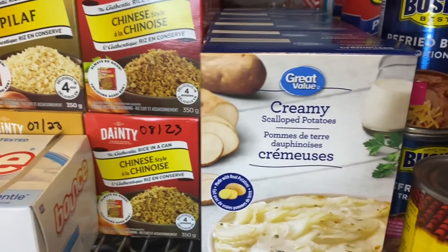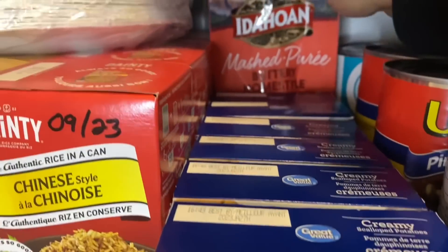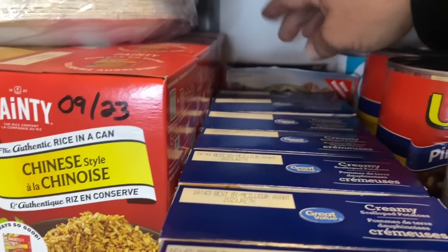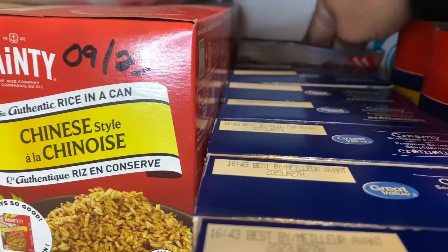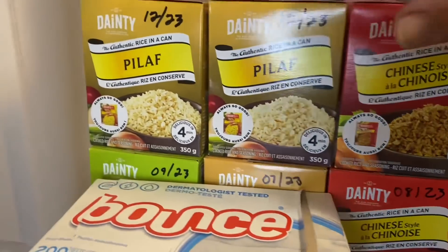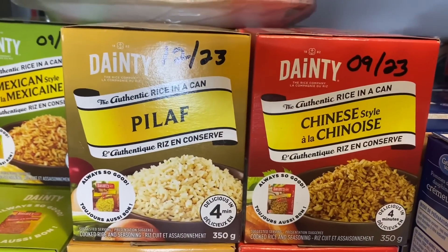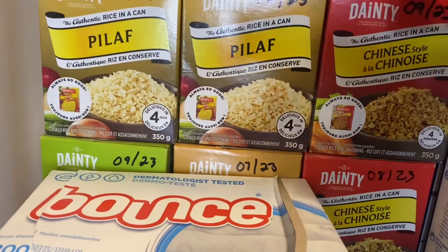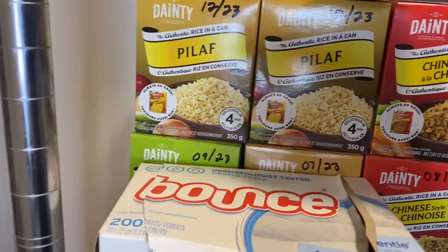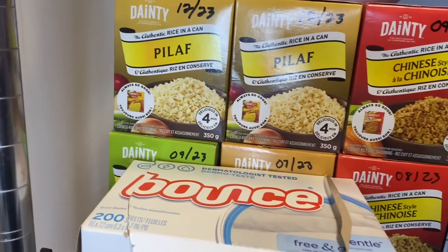In this row there are seven boxes of creamy scalloped potatoes, and back there one package of Idahoan mashed potatoes — we got two, ate one, Michelle wasn't a huge fan but they'll go. Here is the rices: we've eaten a few of these. We have Mexican, pilaf, and Chinese style — basically 24 boxes of rice: eight Chinese style, nine pilaf, and seven Mexican style. They'll go on sale again and I'll get more. I keep the dryer sheets right here for convenience because the dryer is literally right behind me — I just turn and grab them.